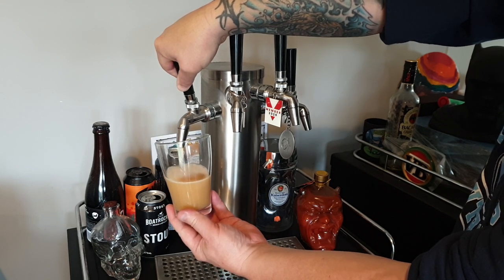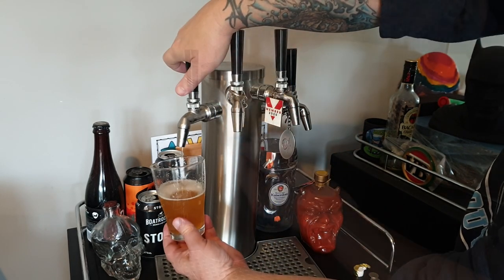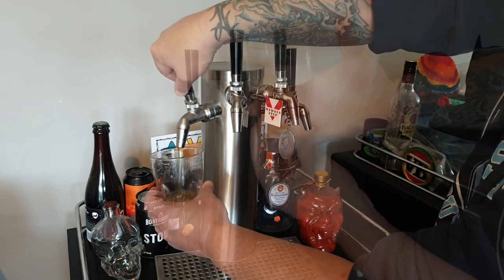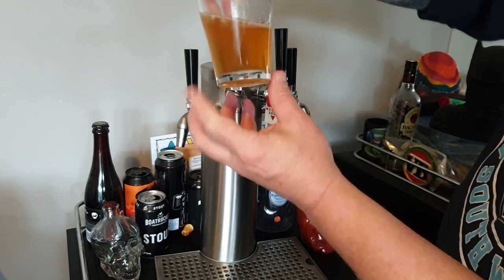Two days later I take a sample from the keg — it looks like mud, so I discard that. The next sample is pretty cloudy too. But on the third sample you can see it's starting to clear right up. I gave it another day or two and it was crystal clear, like you see in the video at the start.